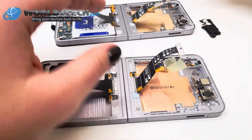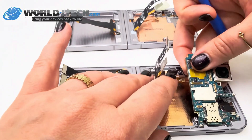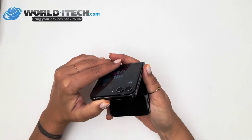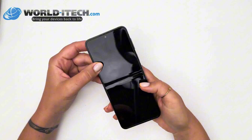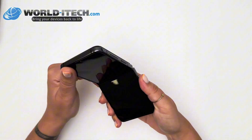You've just had your screen block replaced on your Samsung Z Flip, but just after the repair, you noticed that your screen no longer worked. Don't panic, this is perfectly normal. Even when you're using Samsung parts, all you need to do is recalibrate the screen, and I'll show you how to do it right away.